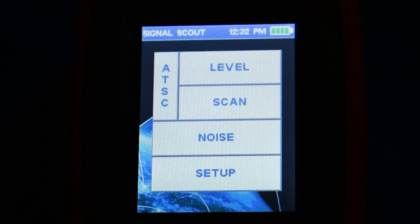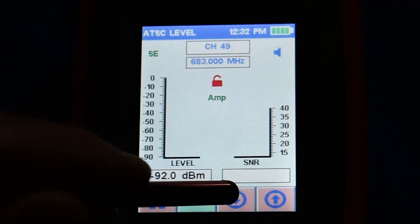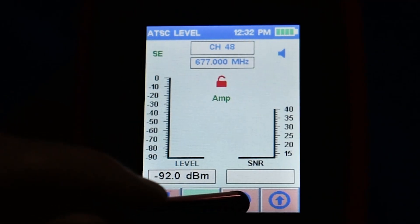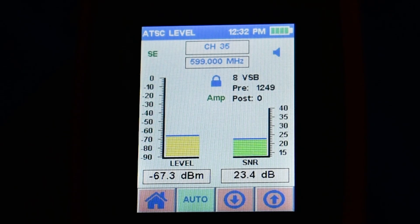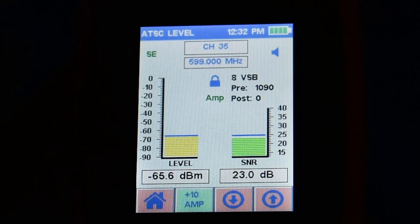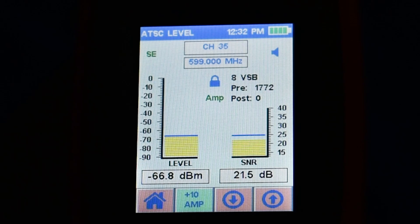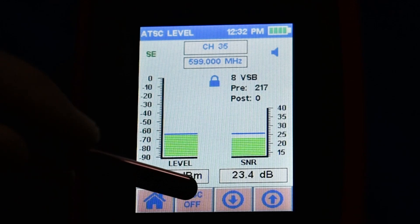You're going to spend most of your time in the level screen. Simply use the up and down arrows to go to the channel you want to test. Level is shown in dBm, which is always negative, and signal-to-noise ratio in dB. You can see it's using the 8VSB coding method and it shows you pre and post error rates as well. There's a built-in 10 dB amp to help you acquire the signal — you can toggle it on or off, but for the most part you'll want it set to automatic.